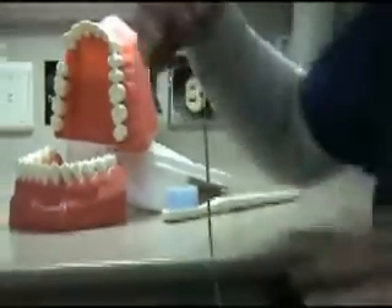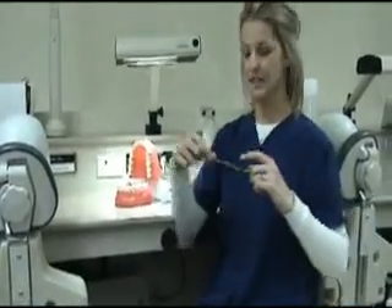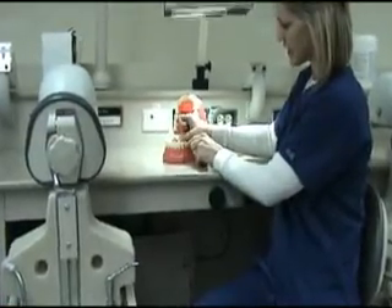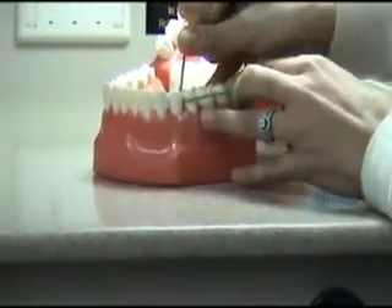When you're flossing, place the floss between your middle fingers and wrap it all the way until your index fingers touch. Place the floss in between the teeth and make a C shape around the teeth and just pull slowly up.